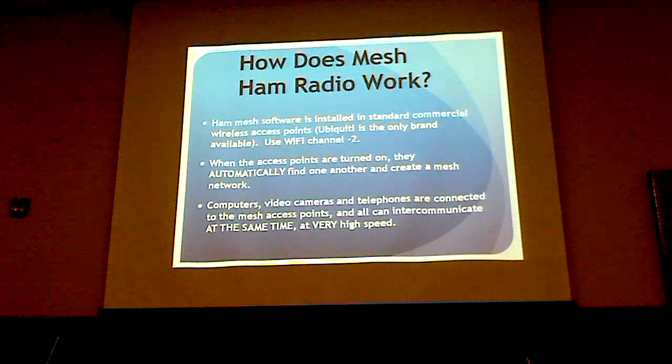The neat thing is when you turn on wireless mesh equipment, it finds everything else and automatically connects to it. The first time I saw this I couldn't believe it. I had my own mesh node, went to another guy's house, he had a bunch of mesh nodes, we turned mine on, and voila — they just all connect by themselves and you don't have to do anything.